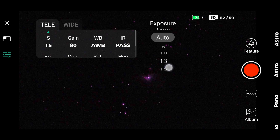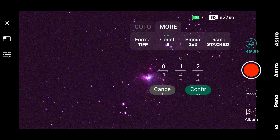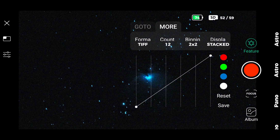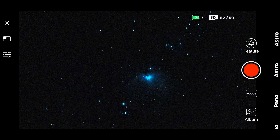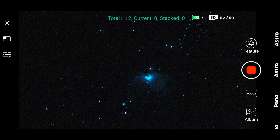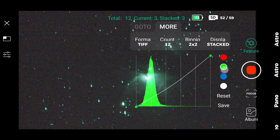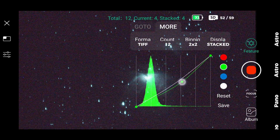This is the Orion Nebula M42. Boost the exposure to 15 seconds, then on frame count, choose the number of 15-second exposures. In this case, I chose 12, which means 12 × 15-second exposures. The more exposure time, the better — however, always choose a number that satisfies you; that's a personal preference. I usually like to watch an object for no more than 15 to 20 minutes — more than that, I get bored. You can also change the intensity of the background colors on the fly.